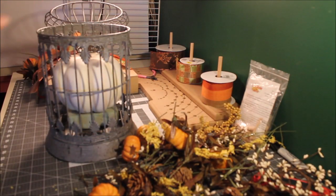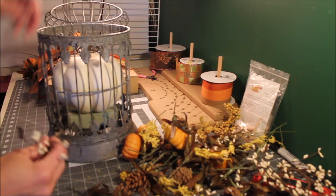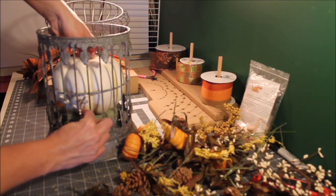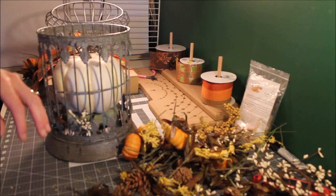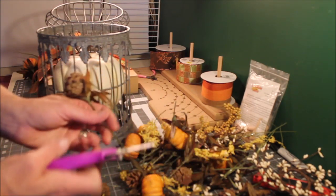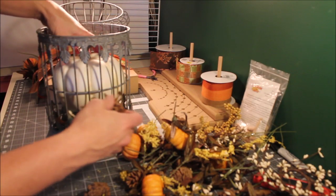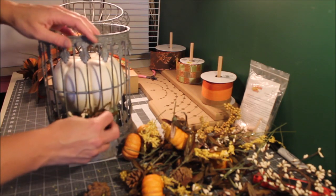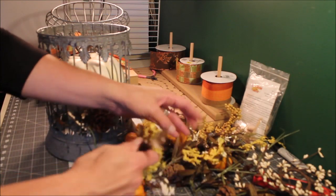Now I'm going to go ahead and start decorating. I'm going to work from the outsides because I want some of it sticking out, decorating the whole outside of the lantern. I'm going to have to cut some of these a little shorter.